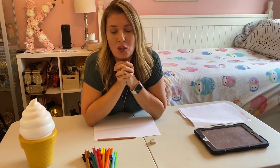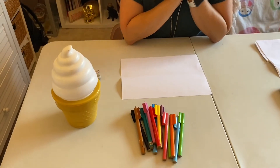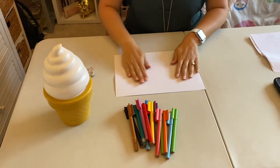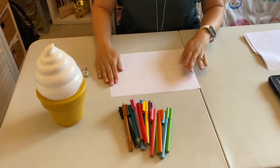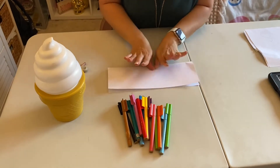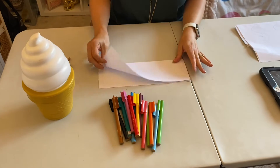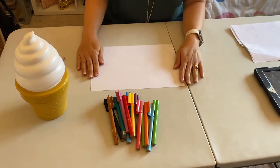So the first step of our name reflection is to fold our paper lengthwise — corner to corner — creating a nice crisp crease, and then folding it back out.